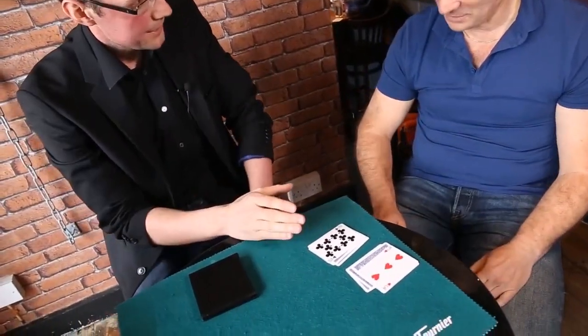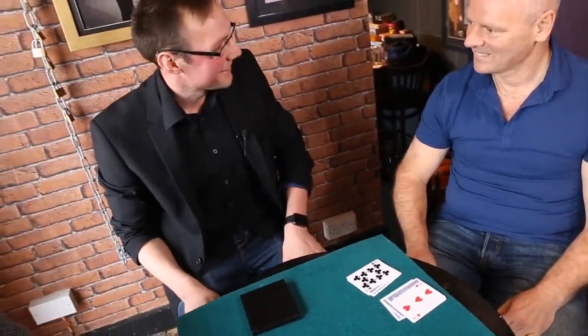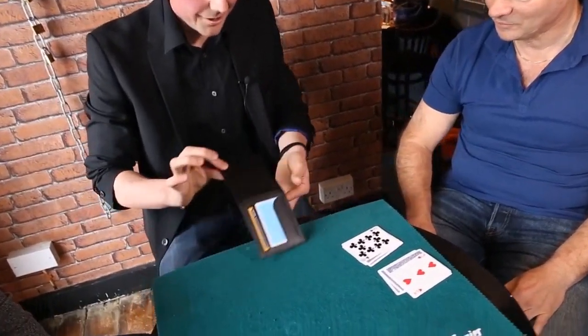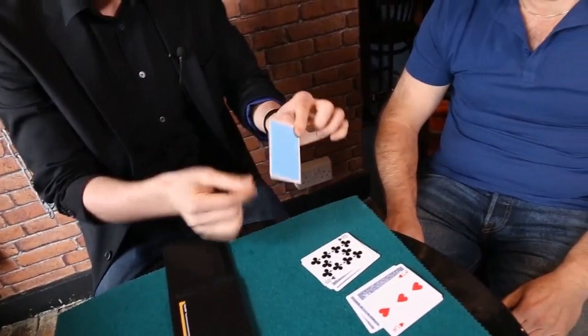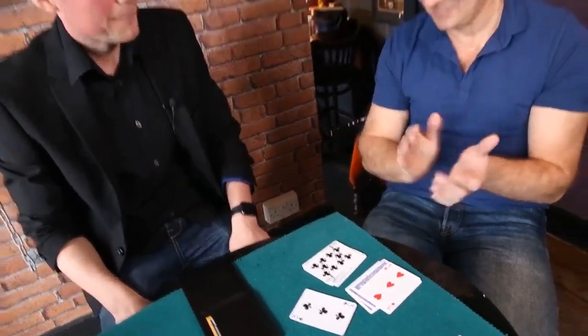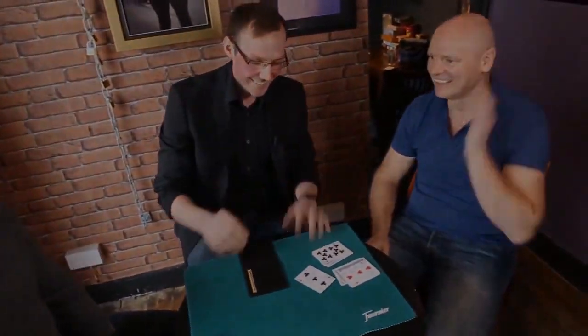The three of clubs. Yes. Now I'm going to give you one chance to change your mind because you might kick yourself when you see this card. I'm going to stick with the three. Are you sure? Yeah, please. Look, I showed you there was one card in my wallet — I'm going to take it out. There's nothing else in there. And crazy enough, that is... oh, wow. That's a perfect match. There we go. Thank you guys, cheers.